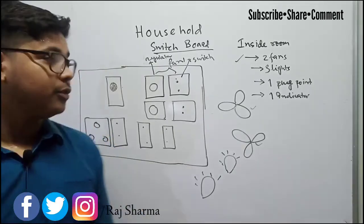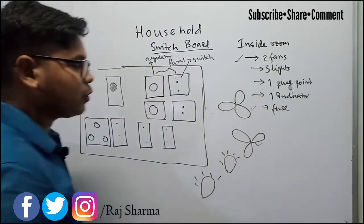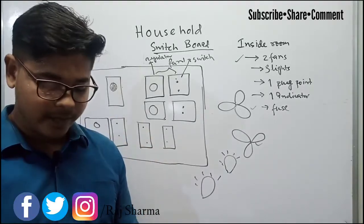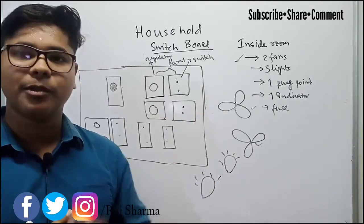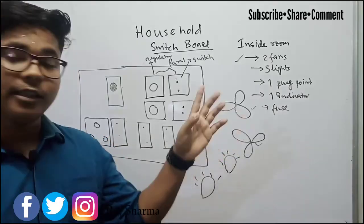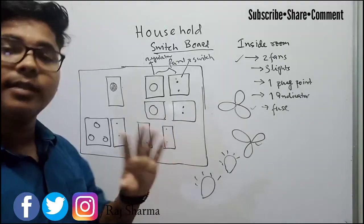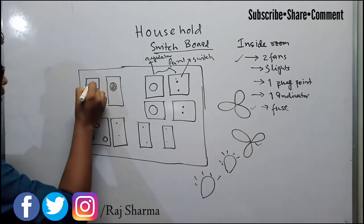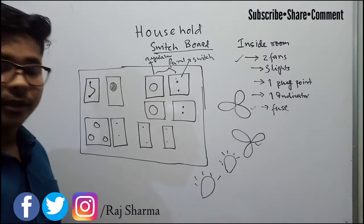To protect the switchboard from any kind of short circuit, we provide a fuse. The fuse is used to protect the switchboard — inside the fuse there is a fuse wire rated to carry a fixed amount of current. When the current exceeds that fixed amount, the fuse wire will break and stop the current supply to the switchboard.